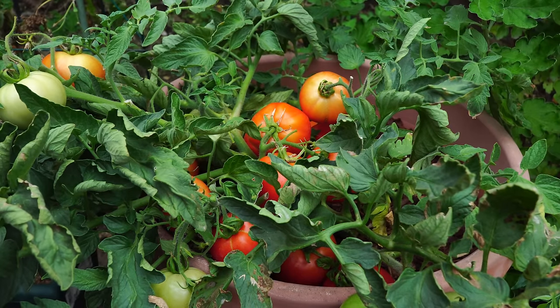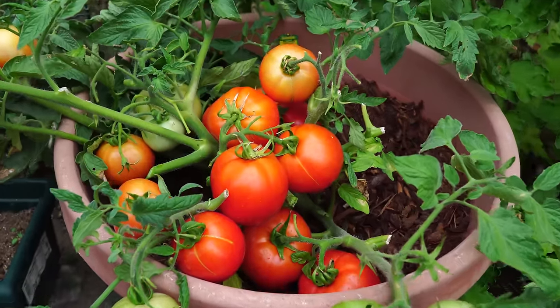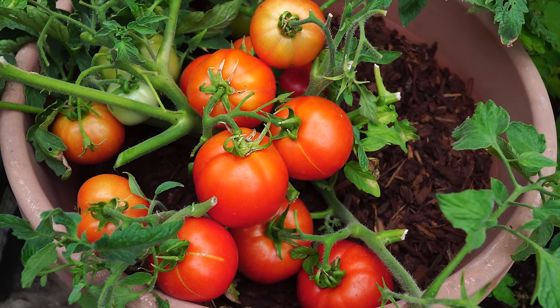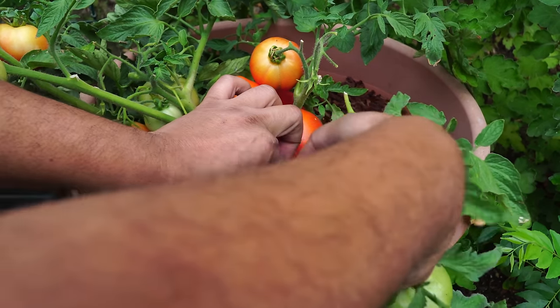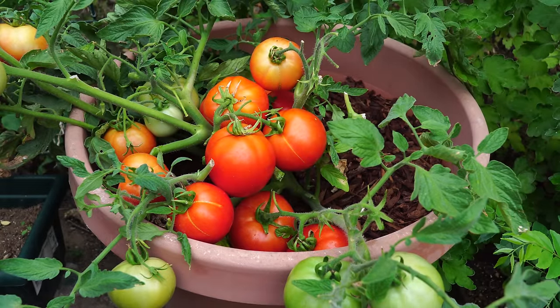As far as insects and diseases go, this plant wasn't attacked by any insects, and I did not see any kind of fungal diseases in this plant. Overall, it's a very disease-resistant plant that produces large clusters of tomatoes and does not produce a lot of foliage — it's just a lot of tomatoes.